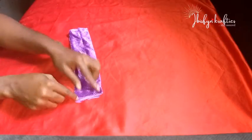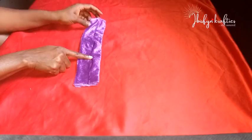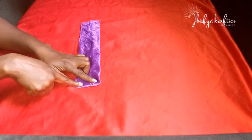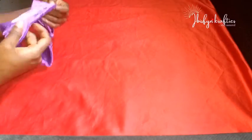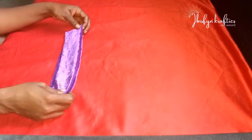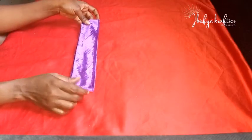Now that sewn part will be our wrong side. With our wrong side facing us, I'll fold it in half lengthwise and sew the open edge. Once I'm done sewing, I'll fold it to the good side — so now the good side is facing me with the sewn part on the edge.